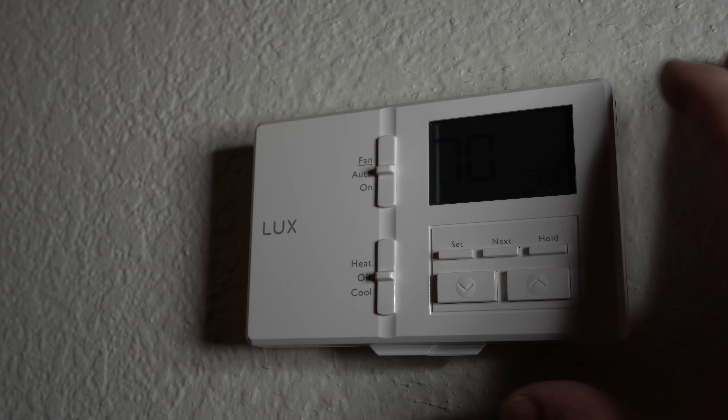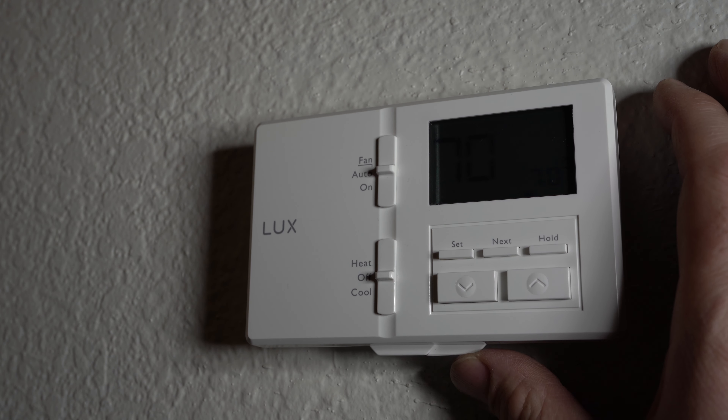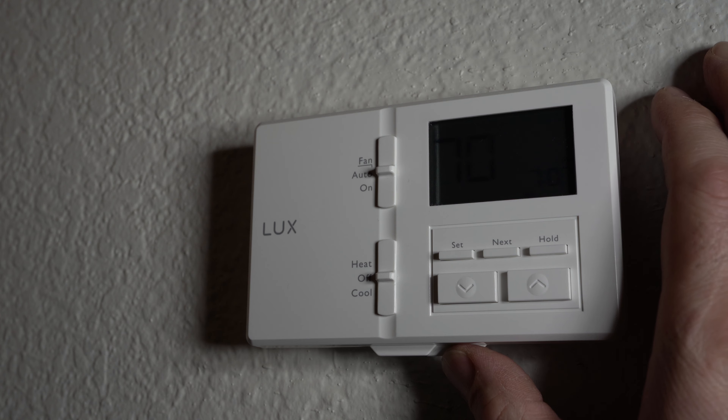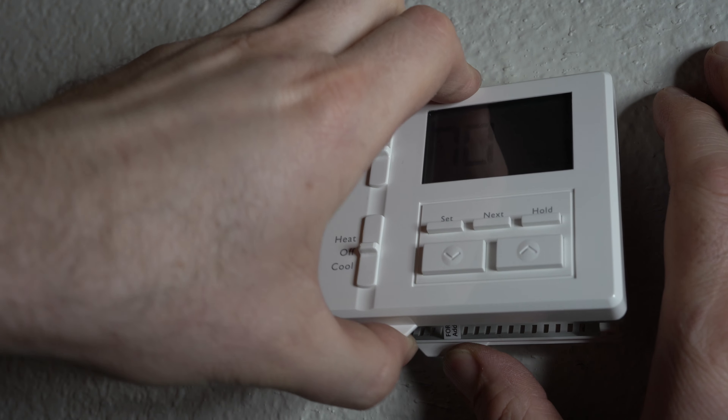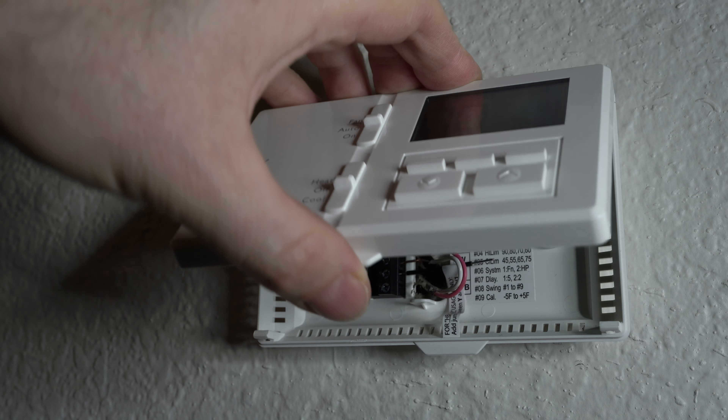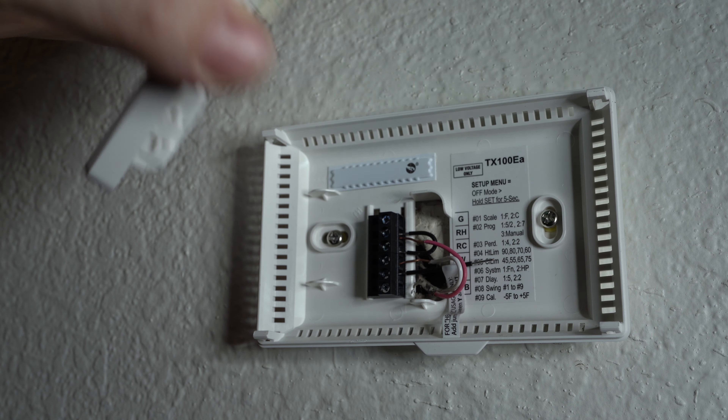With your right hand, press down this right tab on the bottom. With your left hand, pull on the left tab. Now I'm going to swing up the faceplate and then detach it.